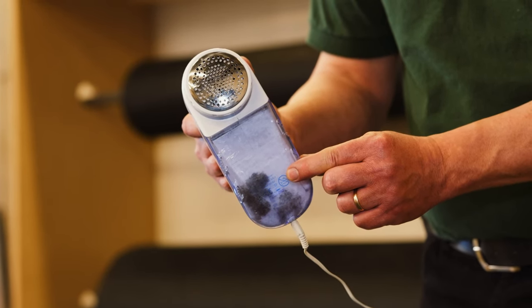And that's how you use a fabric shaver. Thank you for watching and enjoy your furniture!